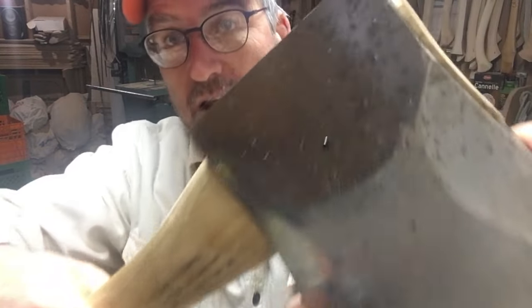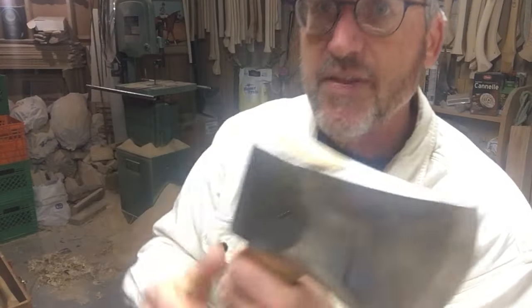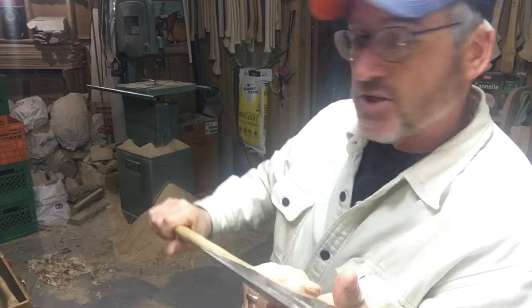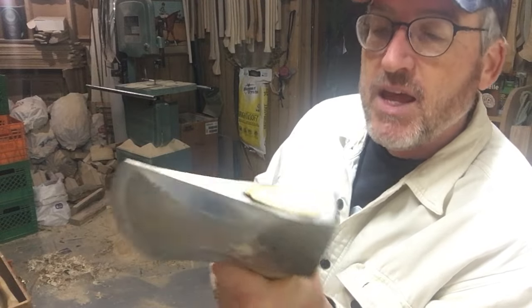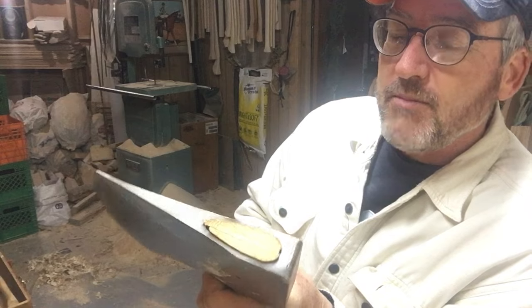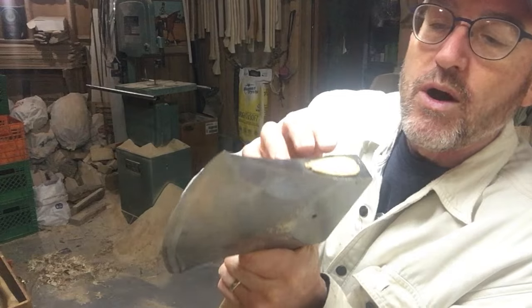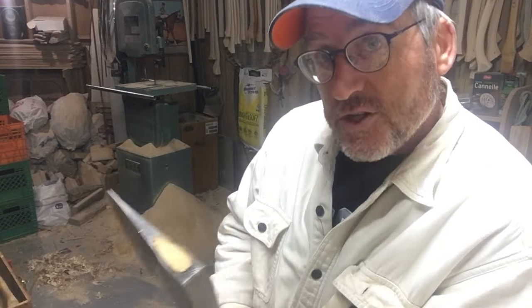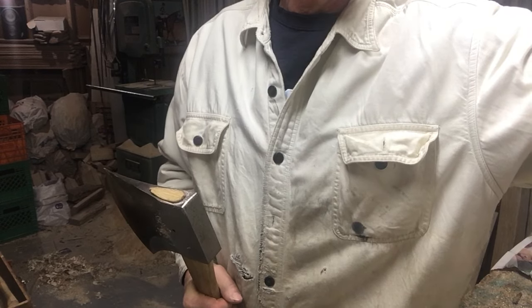You can see the head wobbling up and down — it's loose. That's why we pin them. What happens is she's been practicing with this axe and over time it gets loose. The wood dried out a little bit more and now we've got a wobble in it.